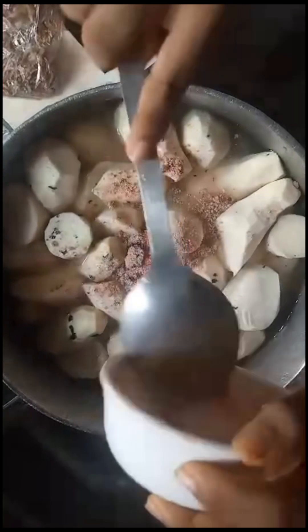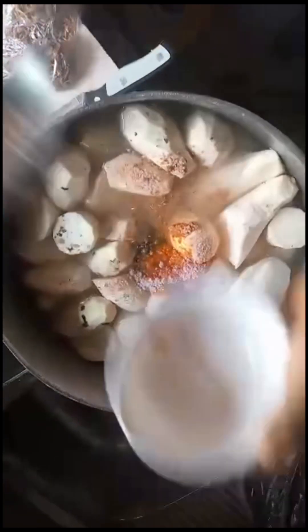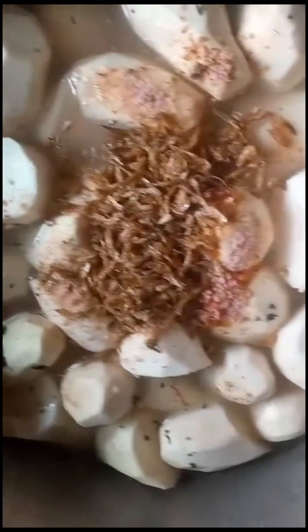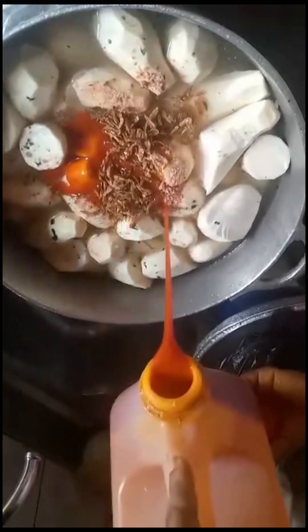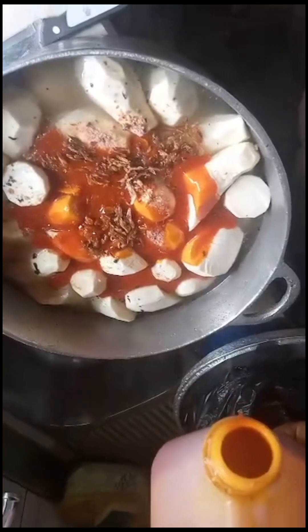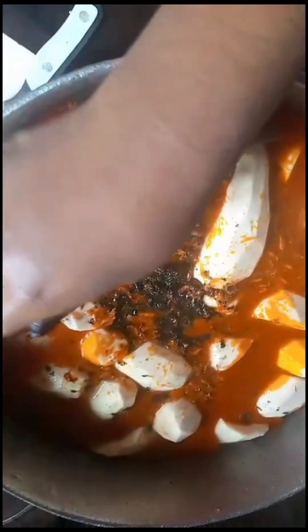This meal will be cooked on a medium heat — you can use high heat or low heat depending on how fast you want it. The crayfish is being added into the cocoa yams with water. Everything is added at once, and now the palm oil is going in. Palm oil gives it another flavor and tastes so well in this native porridge cocoa yam.